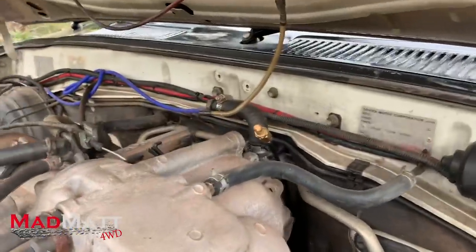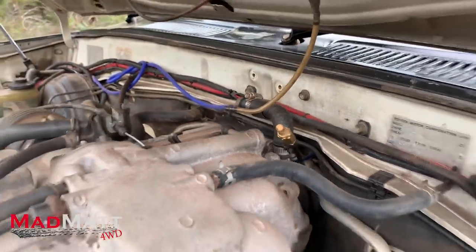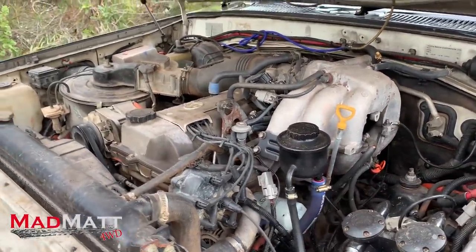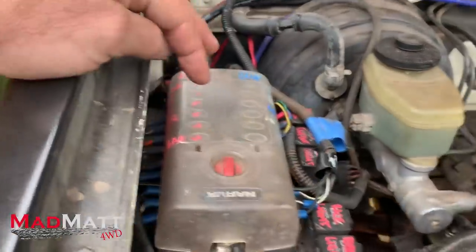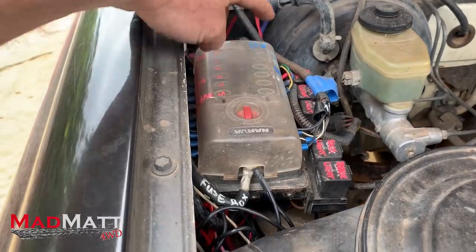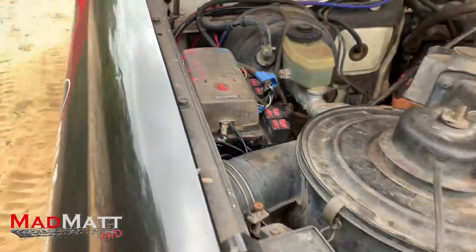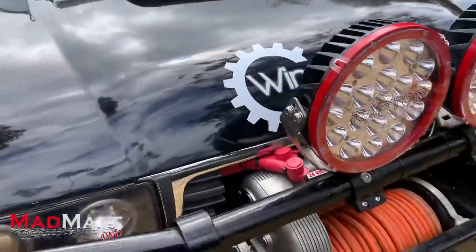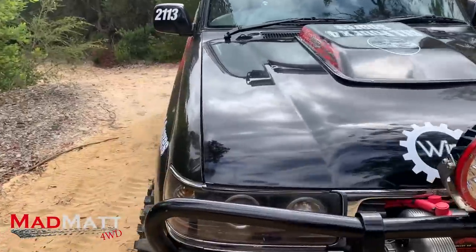I'll point out that's a diff breather — I'm running high diff breathers. That's a front diff breather just there. Other than that, this engine bay is very stock and in basic order. This is a relay bank running through here — it runs 12 volts and switches the 24-volt system. Because the LED lights can all run on 24 volts, all the spotlights are running on the 24-volt circuit and that fuse box is controlling that.